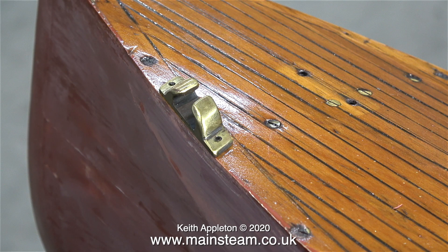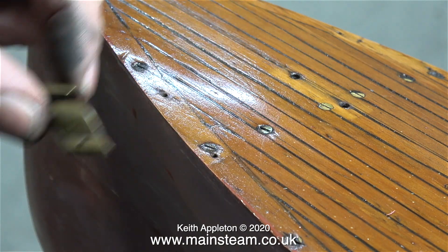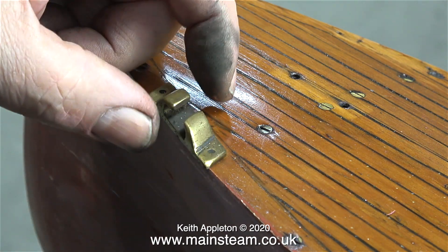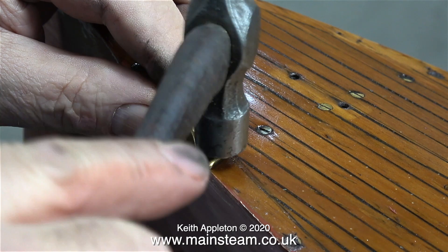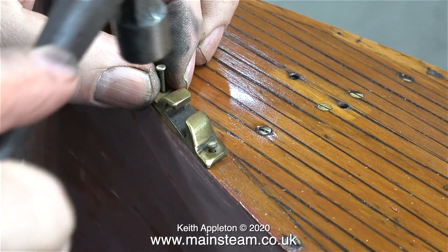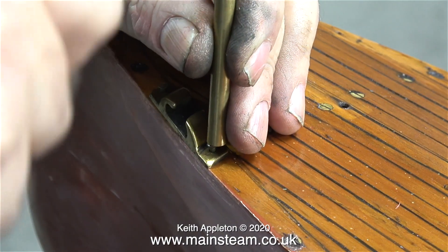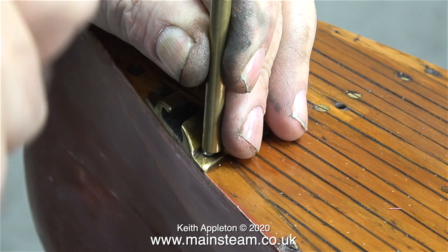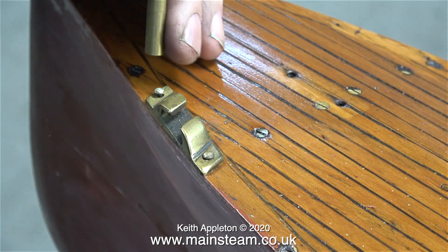Time now to refit the brass fittings. These are 100% handmade and to get them like this there must have been quite a lot of filing. The problem is, because these parts are so handmade, each of the fittings will only go in one place — the holes are not the same in every one. I'm refixing them using the original brass pins, making sure the hammer does not come into contact with the brass part, only the head of the brass pin. I don't tap the pins all the way in with the hammer; I finish the job off with a piece of brass.